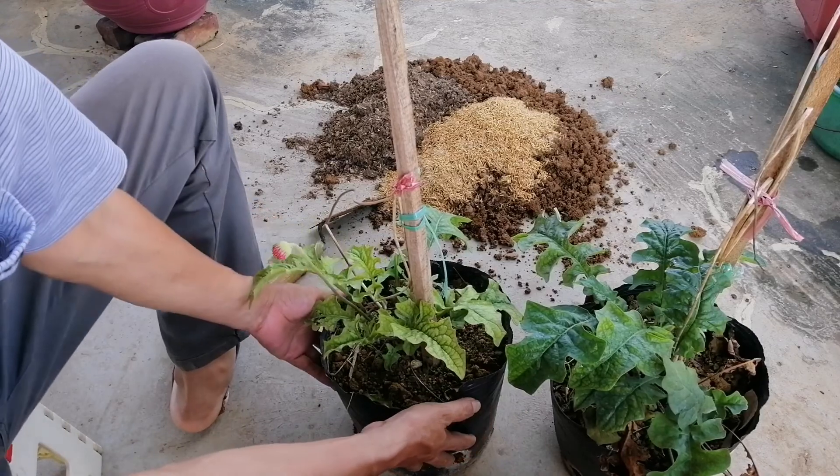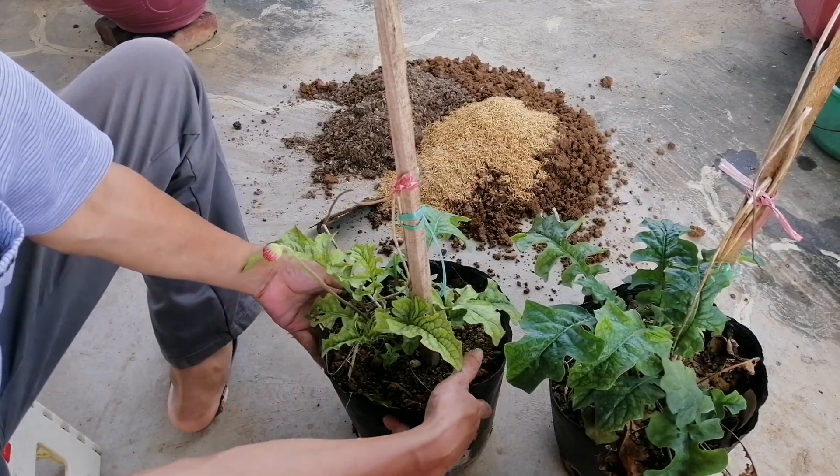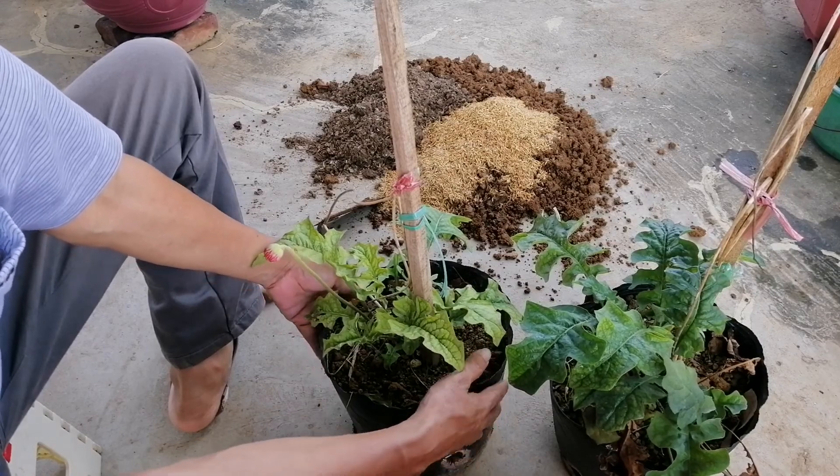Mình sẽ tháo cái bầu đất này ra nhưng mình vẫn giữ lấy cái vỏ màu đen này để tận dụng lại nhé các bạn.